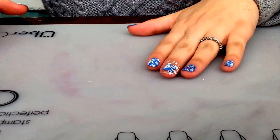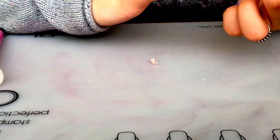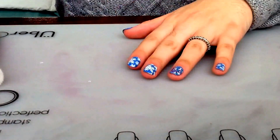Now we're done and I'm just gonna peel off the liquid latex around my nail — there's not much to clean up. Then I'm going to be applying a fast dry top coat.